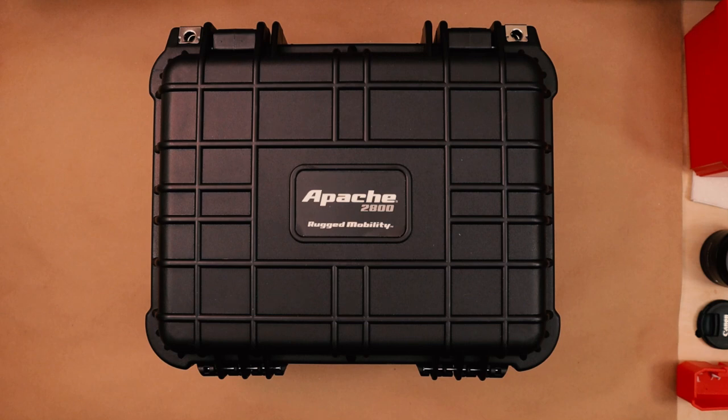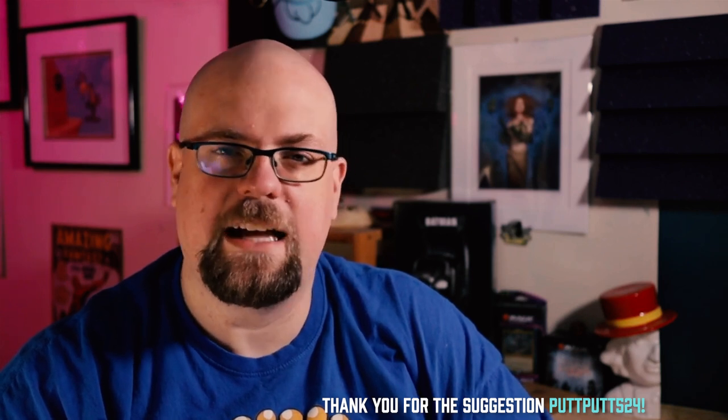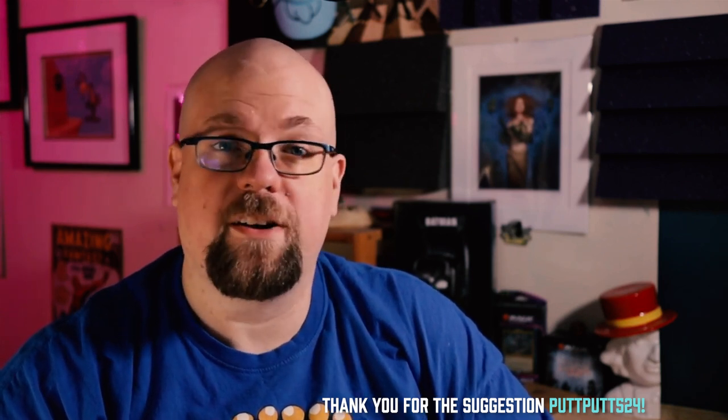Hello and welcome to FDS. My name is Nate and I am your host. Today we are talking about the Apache 2800 Weatherproof Protective Case. A couple of months ago, a commenter suggested that I take a look at one of these as an option for carrying decks.